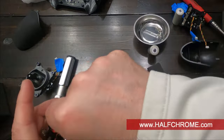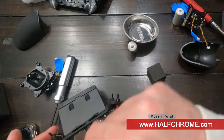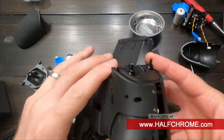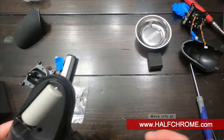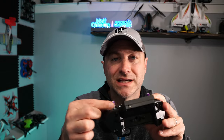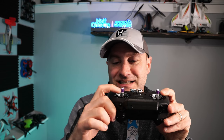Go ahead and put the back plate on and adjust the tension if needed. If you're left-hand throttle like I am it was mostly already set, but I messed with it just a tiny bit and it worked out well. I really like these gimbals overall. The process isn't overly difficult but it is a little tedious — I'd say it took me somewhere between 45 and 55 minutes to get it all done.